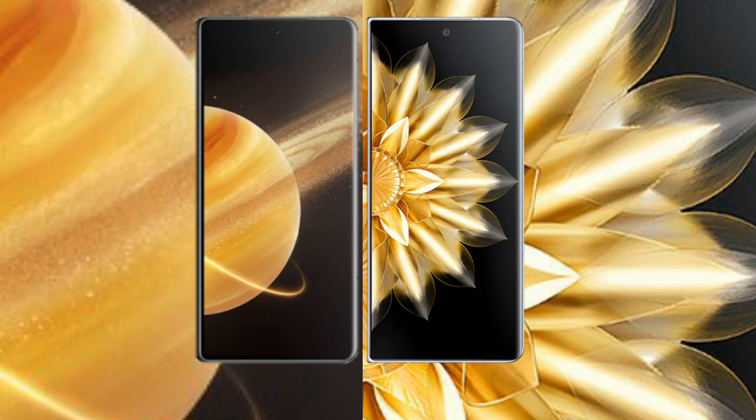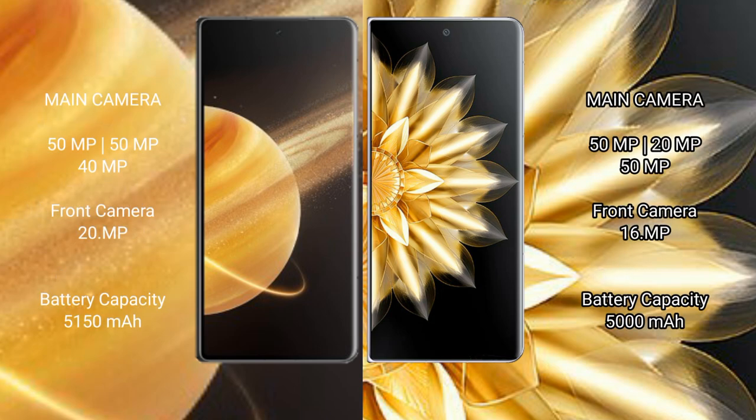Honor Magic V3 has a triple rear camera setup: 50MP plus 50MP plus 40MP, and a 20MP front camera. Honor Magic V2 has a triple rear camera setup: 50MP plus 20MP plus 50MP, and a 16MP front camera.